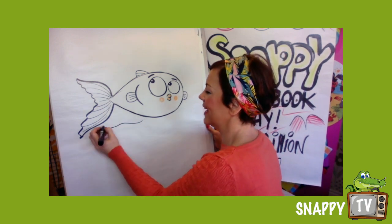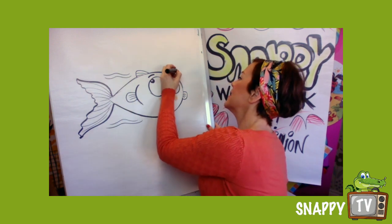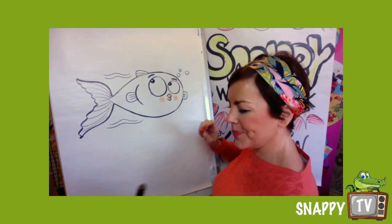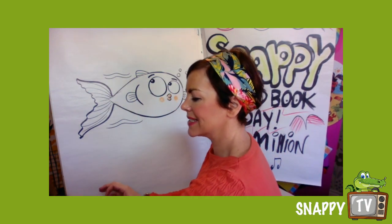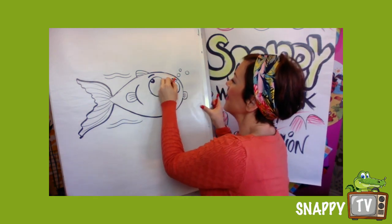Now I'm gonna do some wiggly lines because our little fish is swimming along. And I've got a lovely orange and a red.